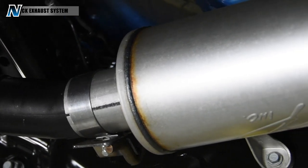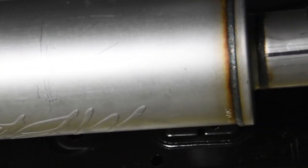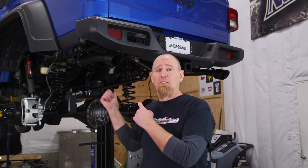Why you'd want MBRP is because they build a free-flow exhaust that's easy to install, and they pride themselves in making an exhaust that's not annoying to run on the street. It has a nice mellow note running around town, but when you want to make some noise, get on it and it'll come alive. We've already installed the one in the Giveaway Gladiator, so let's see how it's done.